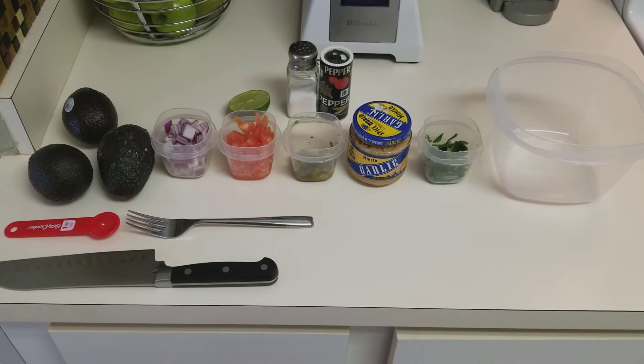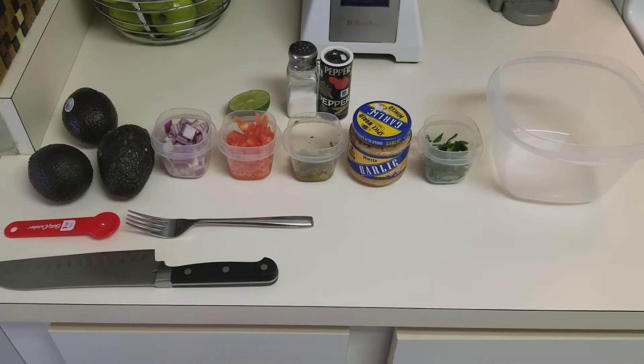I've had a few people request that I do a video showing everybody how to make my famous guacamole. There's really no secret recipe or ingredient that nobody knows about that makes my guacamole so good — mainly just using fresh ingredients is the key. I'm going to take you step by step into how I make my guacamole and I guarantee you guys are going to like it.